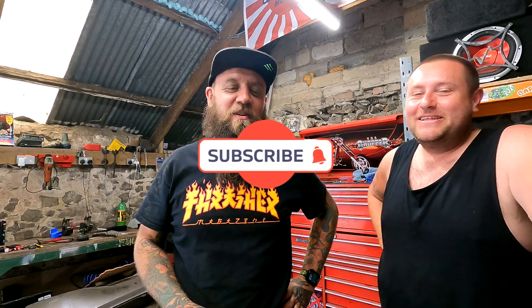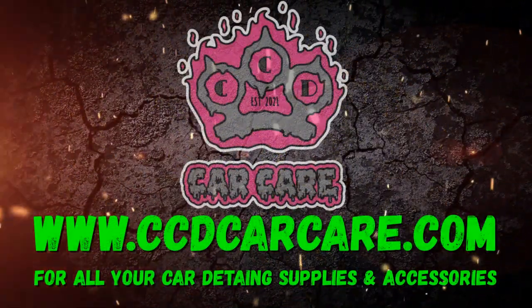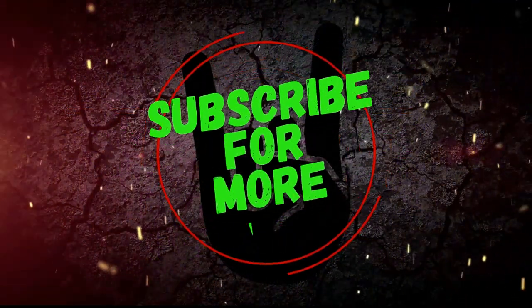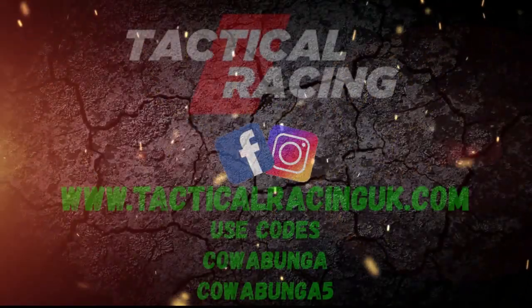There we go. Fucking hell, I'm going to have a right laugh editing all these - what a nightmare it's been today. Everything went right until the upside down mirror, and then when it came to your car the alarm went off for 20 minutes and we had to quickly disconnect the battery. Thanks TGR, thanks everyone. All your discount codes are at the end of the day - we love you all and we'll see you in the next one. Peace out, bye bye. Upside down mirrors!